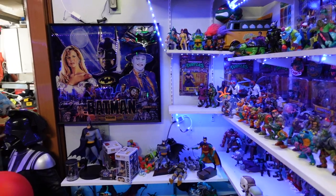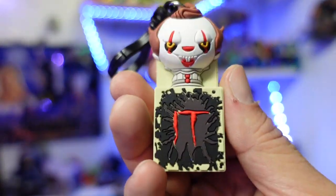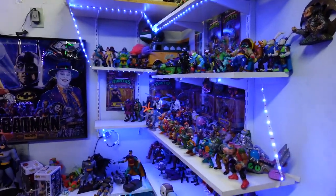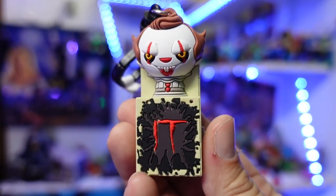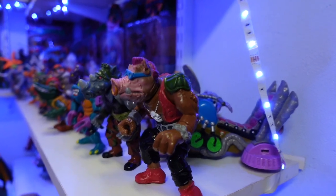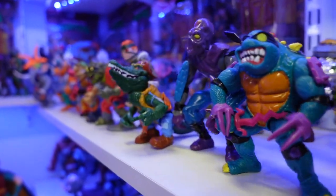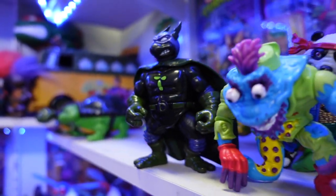I'm going to show you guys how quick the focusing is, especially the background blur. Check this out — boom, you can see it blurs out the background and it actually focuses pretty quick, which is something I absolutely love. Look at that — the background is all blurred out. The focus on this is really, really good.